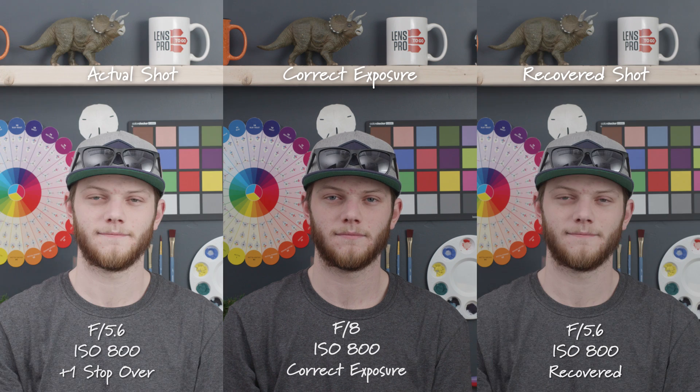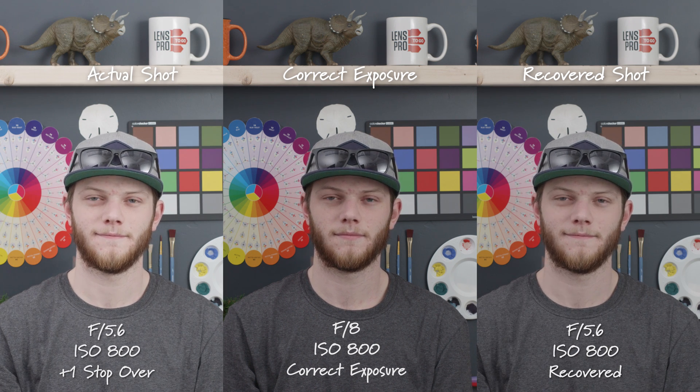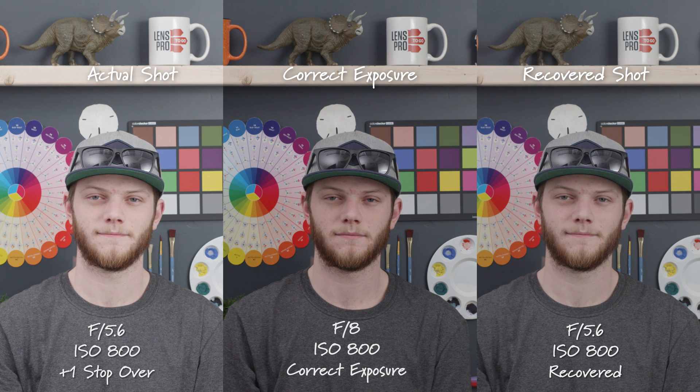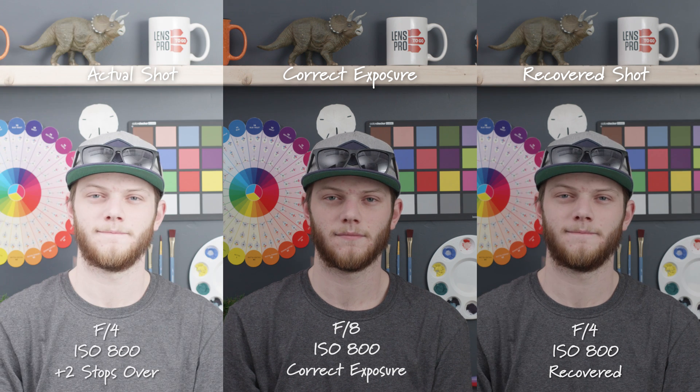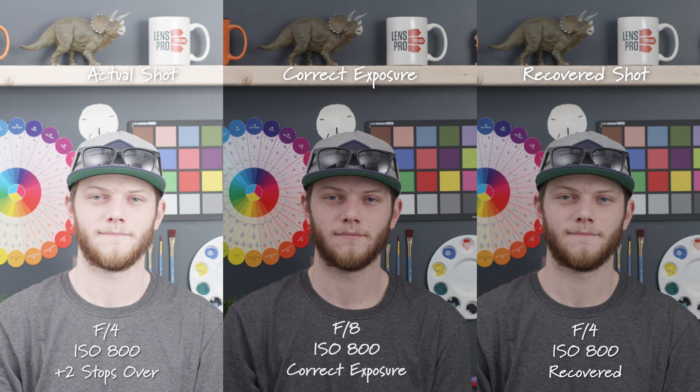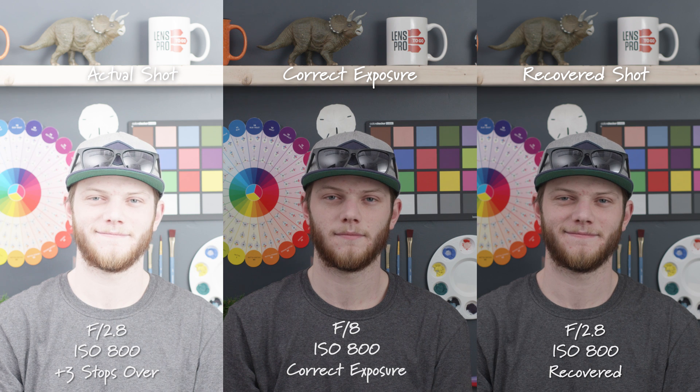Now we'll just go back to F8, 800 ISO, and now we're going to go overexposed. Opening up to an F5.6, we're one stop overexposed. The shot on the left is the actual shot, the shot on the right is the recovered shot and this looks pretty good — really solid. It is a little bit washed out so you could add a little bit of saturation. Opening up again to an F4, we're two stops overexposed, and it stays very very consistent. Three stops overexposed — still really solid, definitely usable at an F2.8.